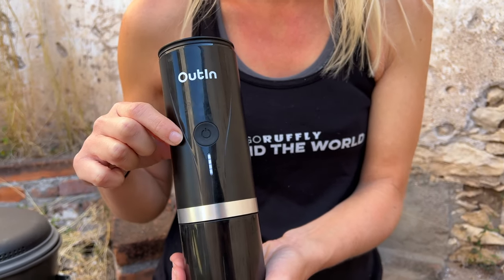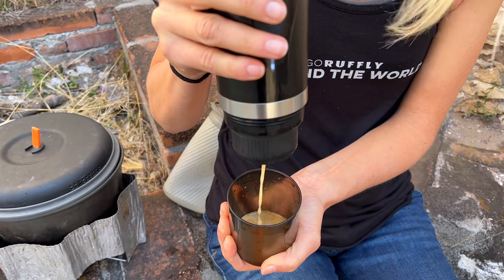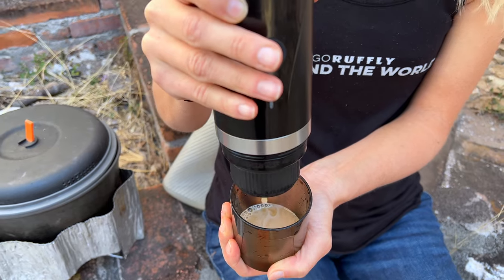There are two ways to use the Outen. First, check your battery level with a one-second press — you can see we're pretty much at full battery. A two-second press and the Outen will heat the water for you; it has an internal temperature gauge, heats it to a boil, and once it hits that point it will automatically begin to brew. The other option is to put hot water in from the beginning and do a four-second press to brew. That is by far the most efficient way in terms of battery. Outen says you'll get four brews from room-temperature water; our experience is closer to two and a half or three.